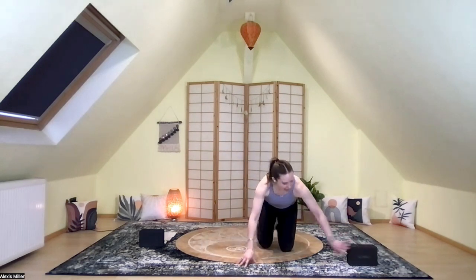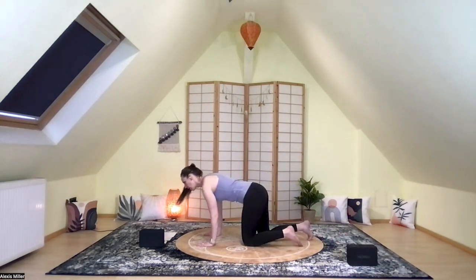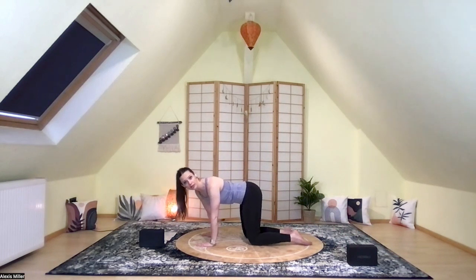Take another deep inhale here as you set an intention or a purpose for your practice today, which really can be anything at all, but it often answers the question: why did I get on my mat? Take another deep inhale as you feel that intention with your heart in mind, and then exhale the breath out. Set the intention off to the side, knowing we'll return to it toward the end of our practice. If you're sitting on a prop, go ahead and remove that. We're going to come onto our hands and knees and start with a child's pose.